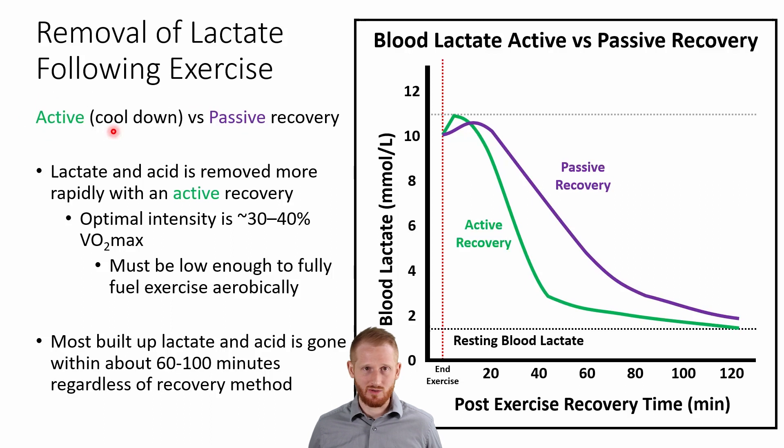There are various reasons why you want to do a cool down. We're only going to get into one of those here in this video. But in looking at this, we can look at the change in blood lactate over time with a passive recovery — this purple line here — and an active recovery — this green line.